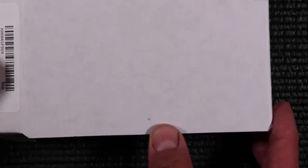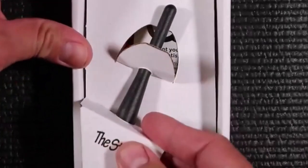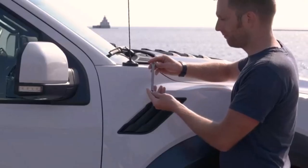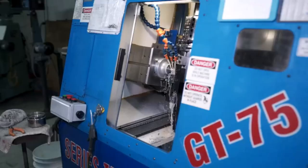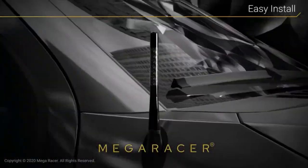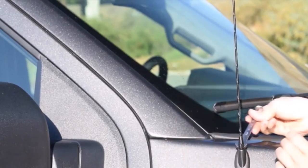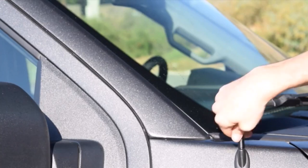Hey everyone! Welcome back to my channel, where I review the top products on Amazon so that you can make an informed purchase decision. Today, I'm excited to share my top 5 picks for the best car antenna on Amazon. An antenna doesn't only allow you to listen to your favorite FM stations clearly, but also boosts your car aesthetics. I've spent countless hours researching and testing products, and I'm confident that these 5 products are the cream of the crop.